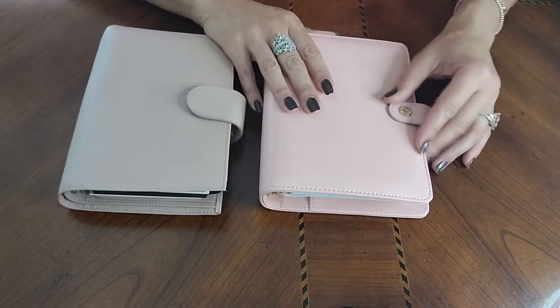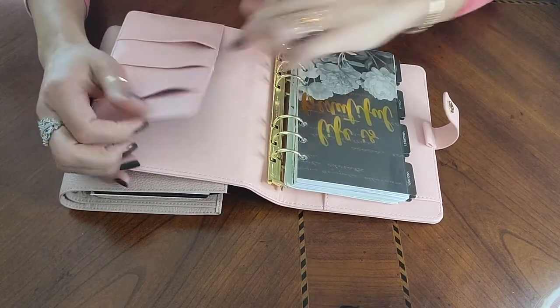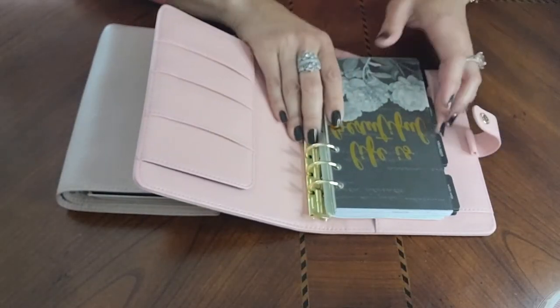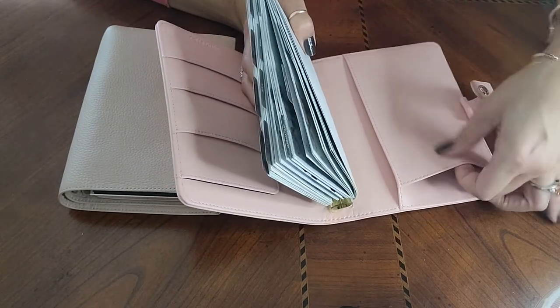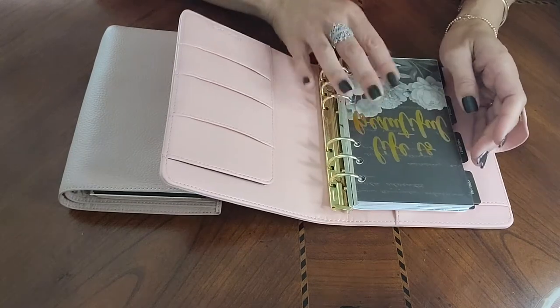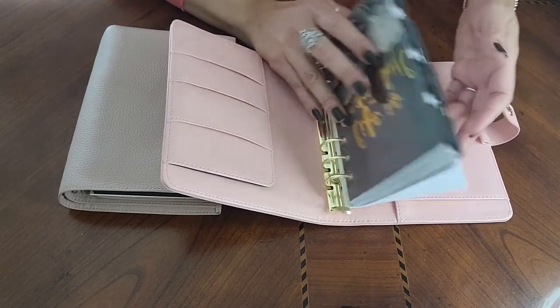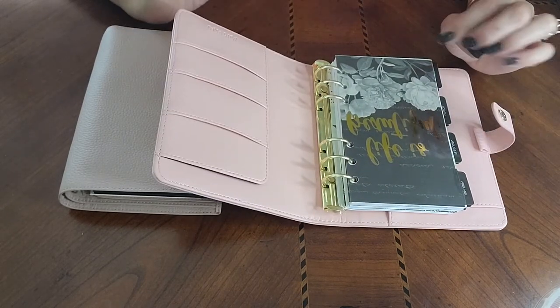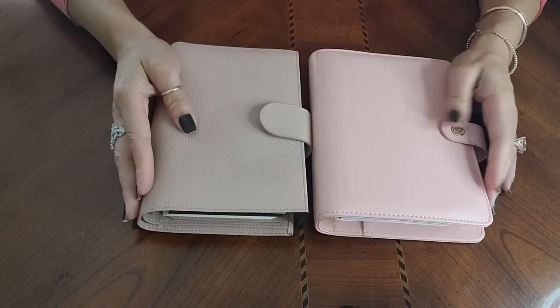Now the Carpe Diem — I really like how soft it is. It does have some card spots and a section for stickers or paper things that you need. It doesn't have a spot in the back for larger papers, but it does have another slot in the back. This particular one came with the insert already included. It also has a pen loop. They are so darn pretty — I can't wait to start using them.